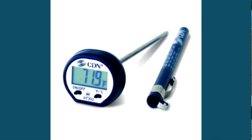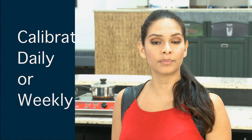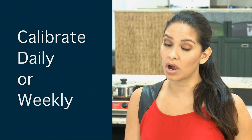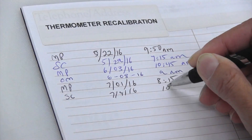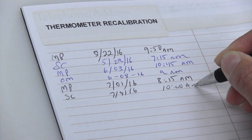Digital thermometers may have a reset button that should be pushed. Now, remember that it is important that you calibrate your thermometers every day or at least once a week. After calibrating your thermometer, it's a good idea to log the time and date of recalibration. This can be done right on your temperature log for easy access.